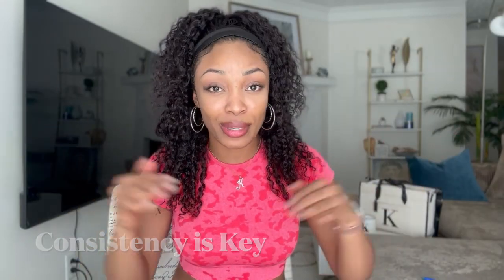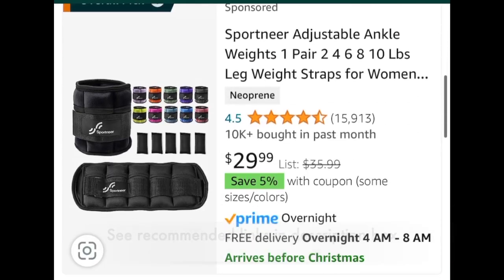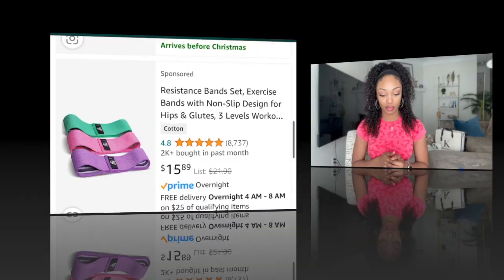Number one: consistency — duh, everybody knows that, so we'll keep this short. Two to three times a week at the least, whether you're doing butt workouts at the gym or at home. You can get weights from Amazon, resistance bands, ankle weights — anything you can use to make sure that you're being consistent.